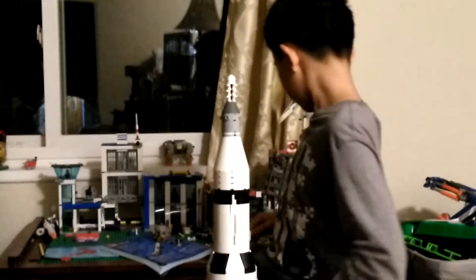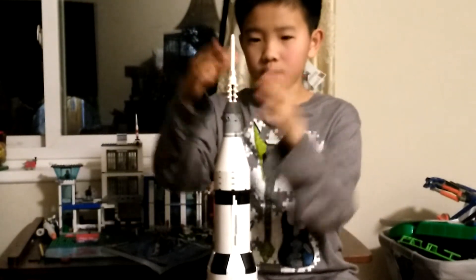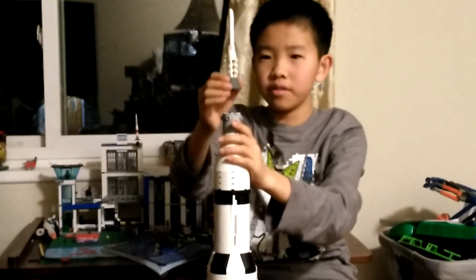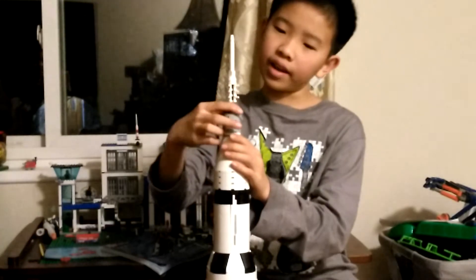And then we add this back. Now you've got a little separated capsule, which comes off like this.